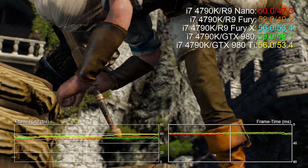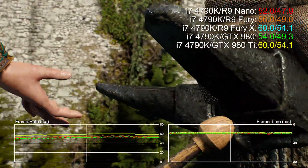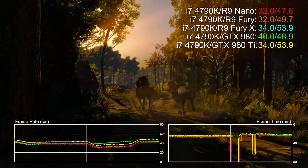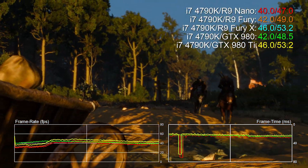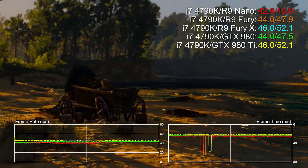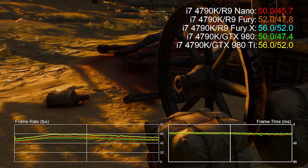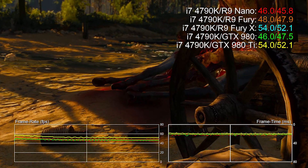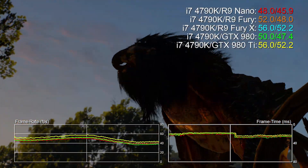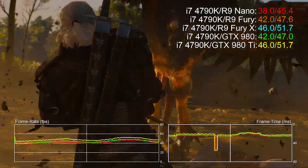The R9 Nano is essentially identical on an architectural level to the Fury X, the difference being that its power output is typically around 175 watts — that's 75 less than its big brother. Being a small form factor card it also tries to keep its temperatures low. We didn't see the Nano move above 75 degrees in our testing. It also varies its clock speed according to thermal or power limits. In theory it'll max out at around 1 GHz, but more often than not it's in the 850 to 900 MHz range, depending on the game.